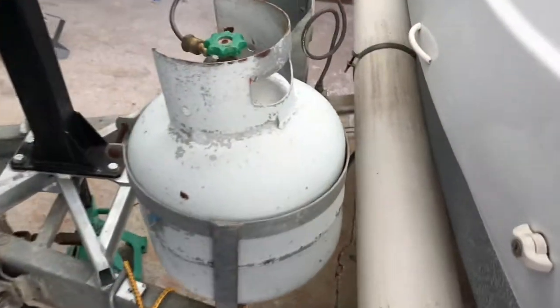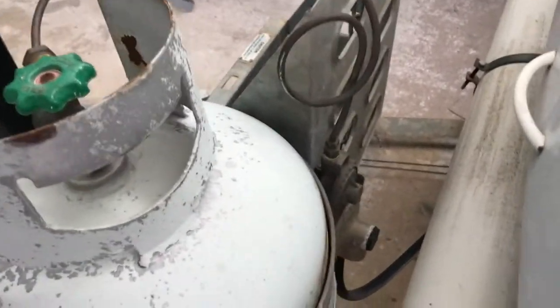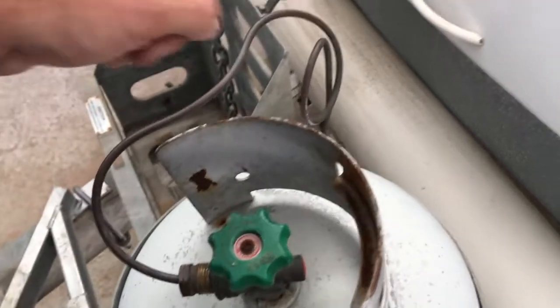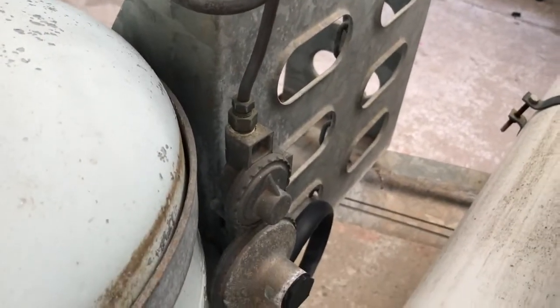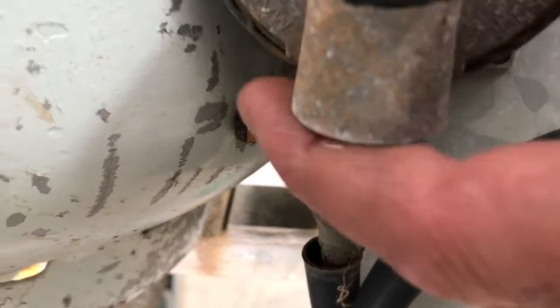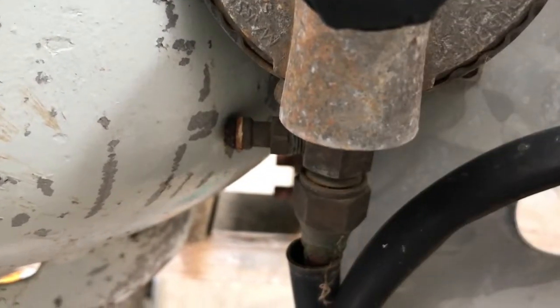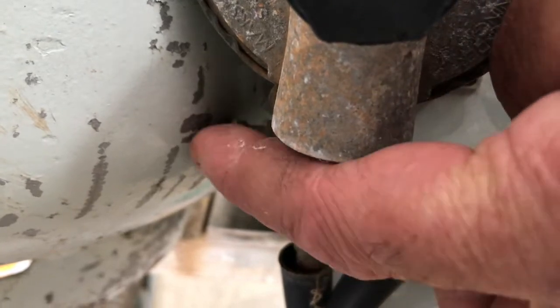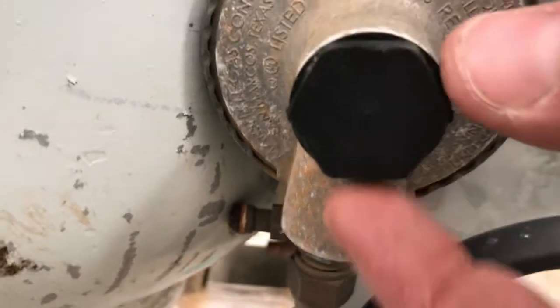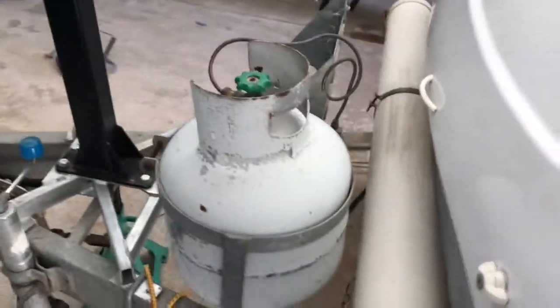You can see the LPG bottle up the front here and you need tools to disconnect it, so we want to replace this anyway. Down here is the gas regulator — the top of it needs to be about this high. Also, if you look at the test nipple, this is where we test for 2.75 kPa and check for leaks. I don't know how you even get to that one, so I'm not sure it's ever been tested. We've got to sort this location out and put a new one in anyway — they only last about five years.